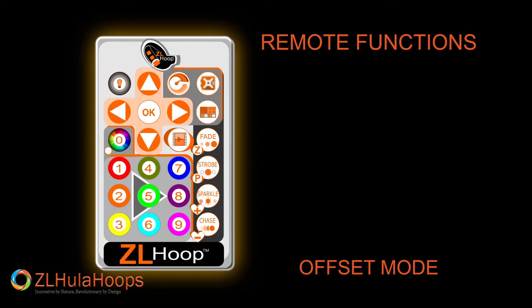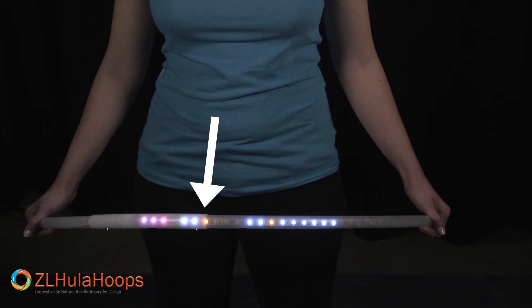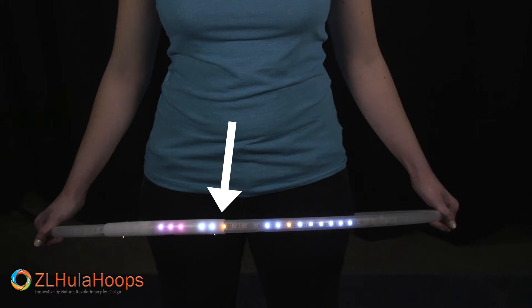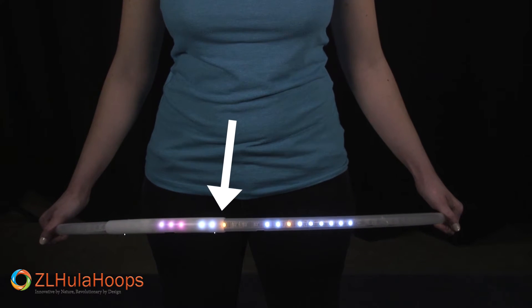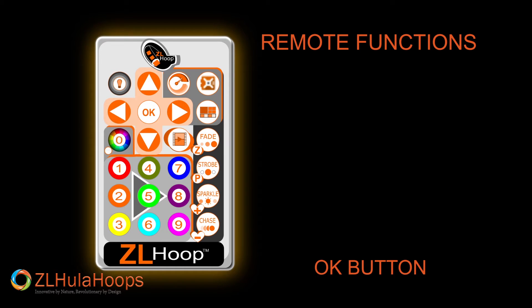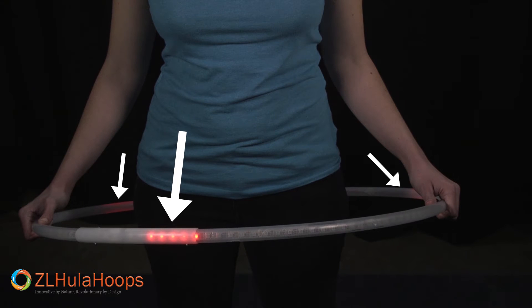Let's move to the last option. Press the offset button again to activate and notice that the third light is now orange and ten lights are displayed on the hoop. At this point you can choose how many times you would like to display the pattern on the hoop. Use the left and right arrow keys. I will press the left arrow three times. Notice that I can see the sample on the hoop. Click OK. Now my pattern is displayed on three equal parts of the hoop.